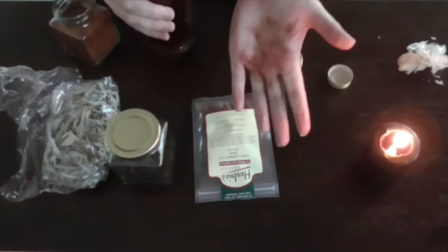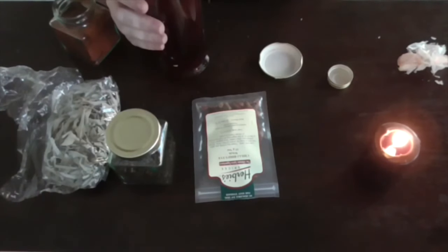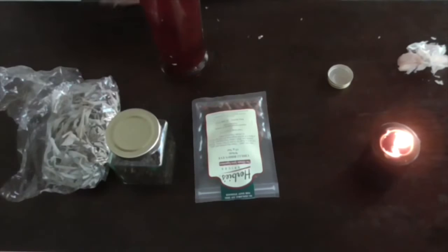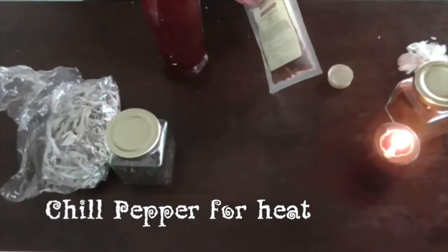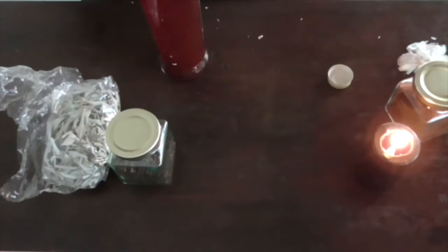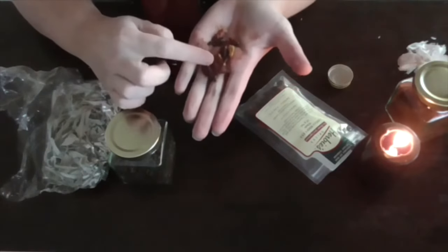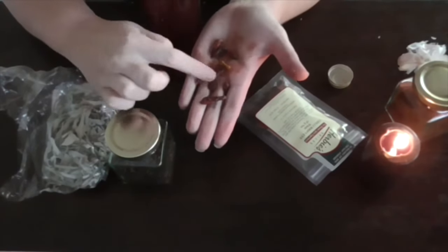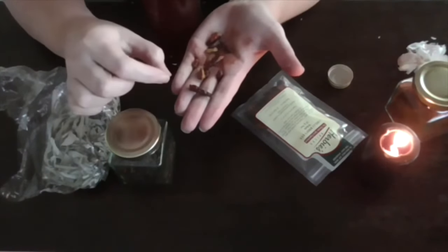There we go — it makes a little bit of a messy mark, but that's all right. Witchcraft is messy. Now the chilies — again, this is going to heat things up. It's going to mean that when it comes to anything, it's not going to be the place that you want to be. Excuse my cayenne-peppered hands, but these are whole little chilies, and we're going to put those in.